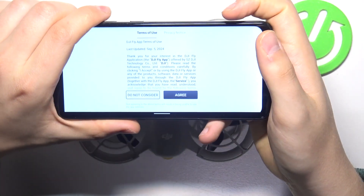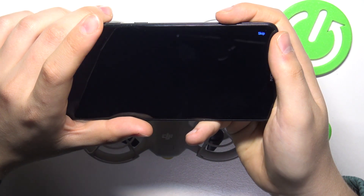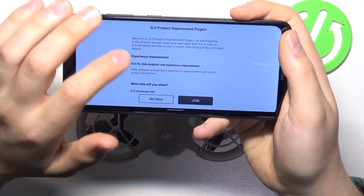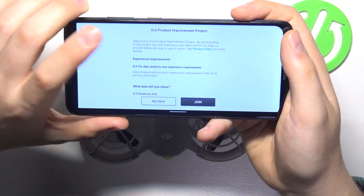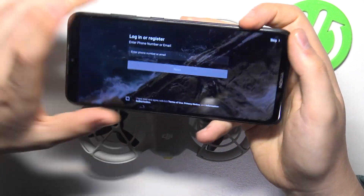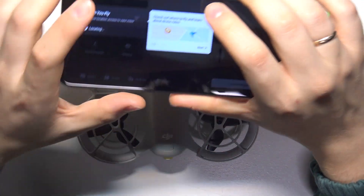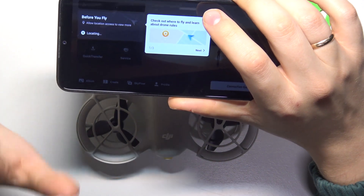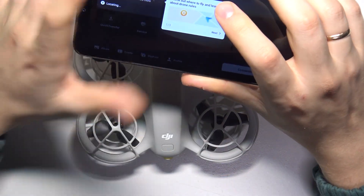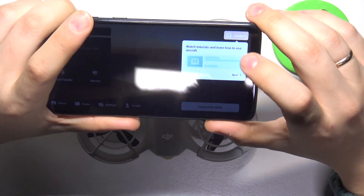Once the app is installed, launch the DJI Fly app. Agree to the terms, authorize the information, and the DJI product improvement project is optional — you can join or skip it. You can also log in, sign up, or skip this step. Just keep in mind that flying without an account will be very restricted in terms of maximum flying altitude and distance, so it's better to log in or create a DJI account. For the sake of this video, I'll skip this step.